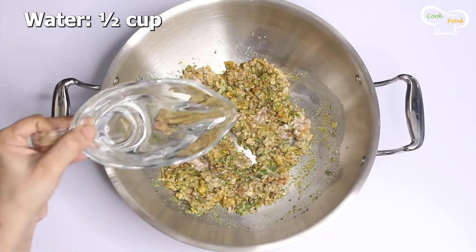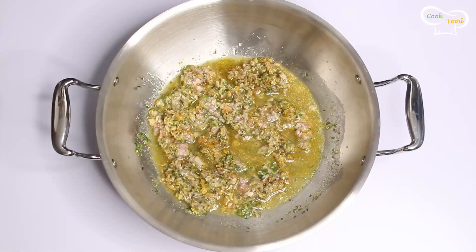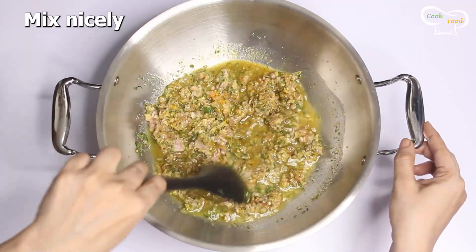Now add half a cup of water, lower the flame, and cook for 8 to 10 minutes until the meat is tender.